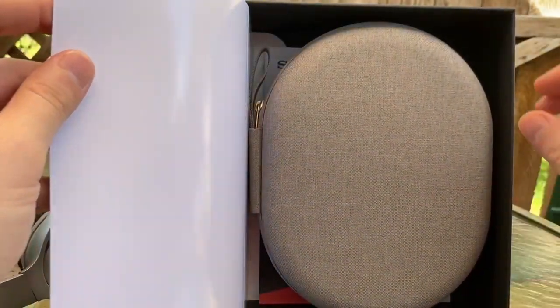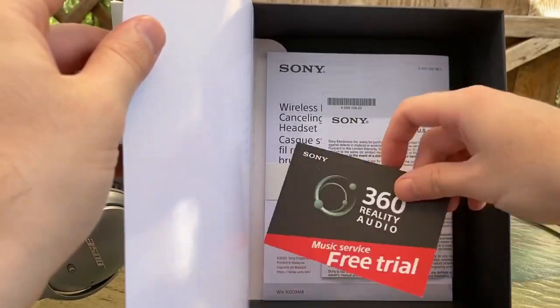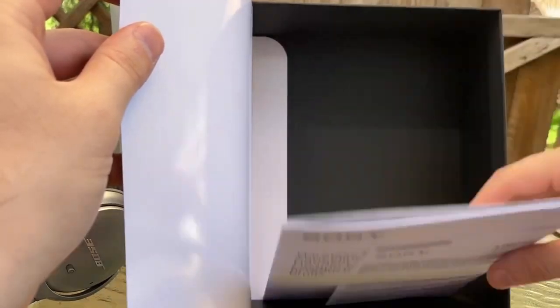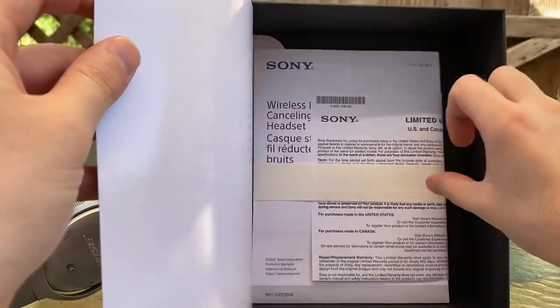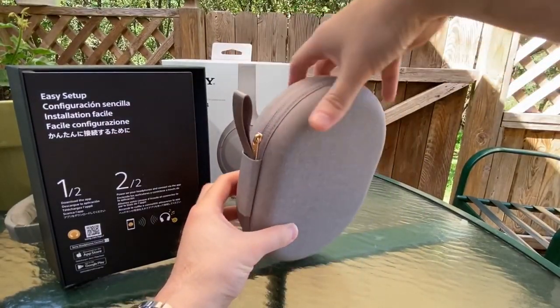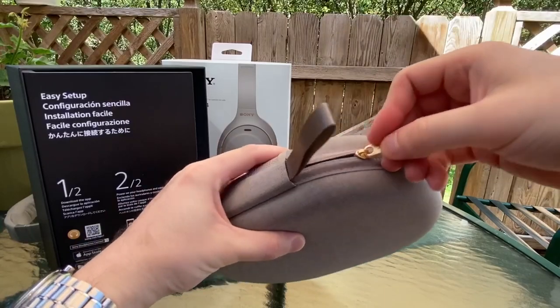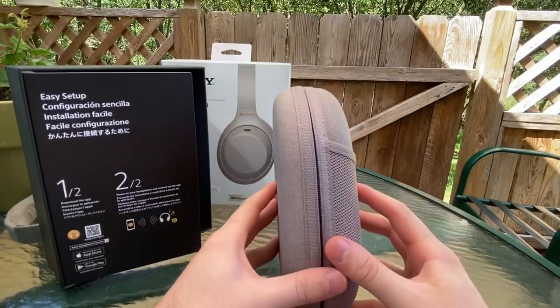I'm not going to go over how the app works but there's plenty of reviews for that. First off, they have this 360 Reality Audio — there's not too many songs to use at this point so I'm going to say that's just a gimmick for now, but it does sound really nice when you do have compatible audio. The case is very nice, almost looks like a designer case compared to the Bose, with a nice little pouch on the back fabric patch. Now let's see what we have inside.